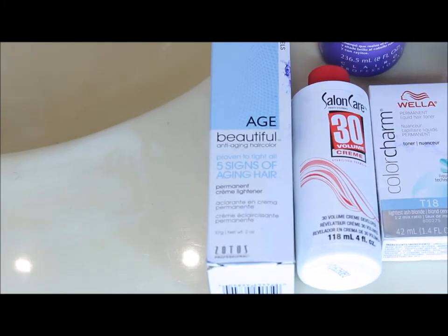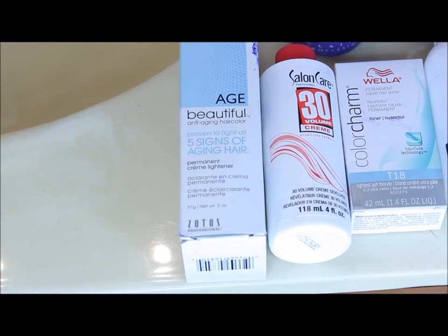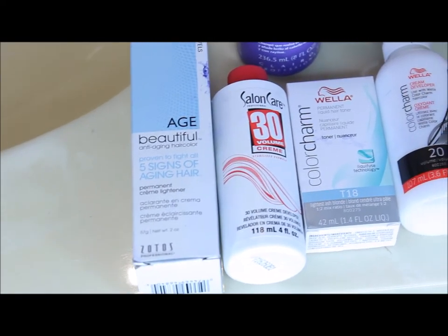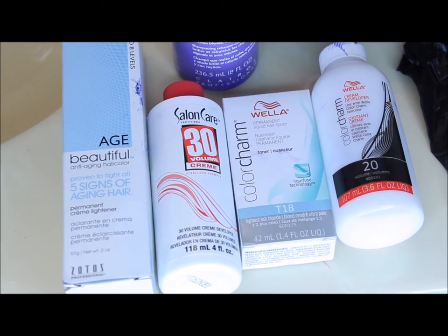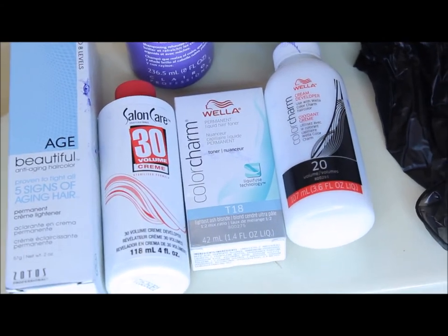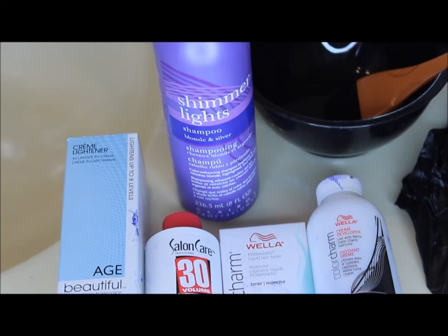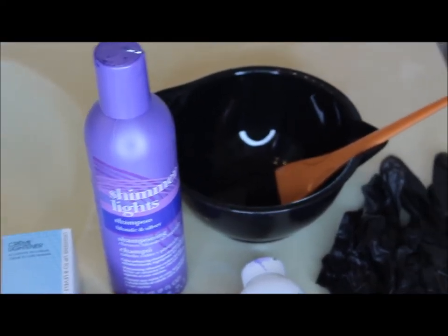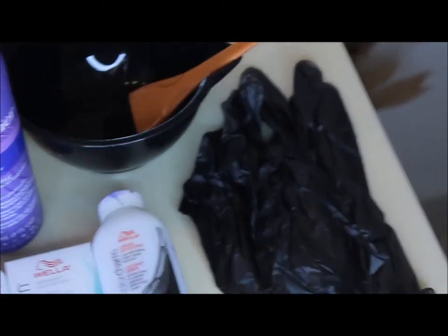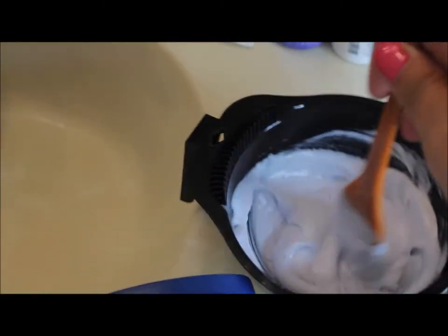I used the Age Beautiful cream lightening dye in conjunction with the Salon Care 30-volume developer. For the toning process I used the Wella Color Charm T18 in lightest ash blonde with their 20-volume developer. You're also gonna need gloves, a mixing bowl, a brush applicator, and a clarifying shampoo to brighten the blonde. You'll also need Vaseline to coat the hairline.